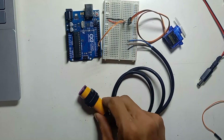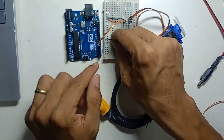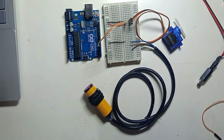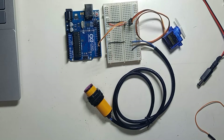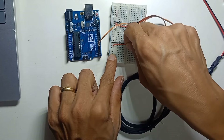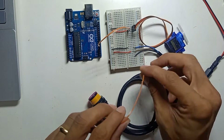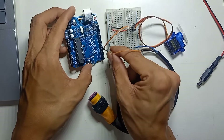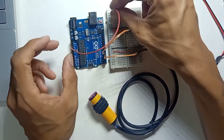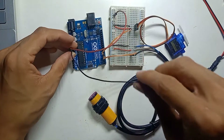For the proximity sensor: the blue wire is ground, connect it to the negative rail of the breadboard. Brown is VCC at 5V, connect it to the positive rail. The black wire is the sensor signal, connect it to digital pin number 4. Then take 5V and ground from Arduino to the positive and negative rails of the breadboard.